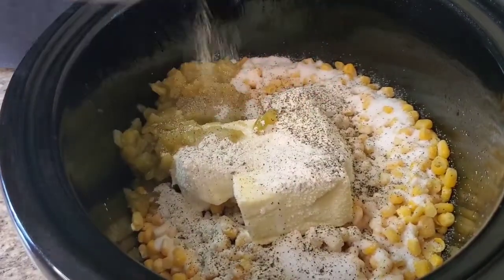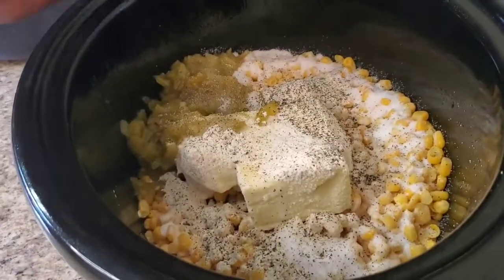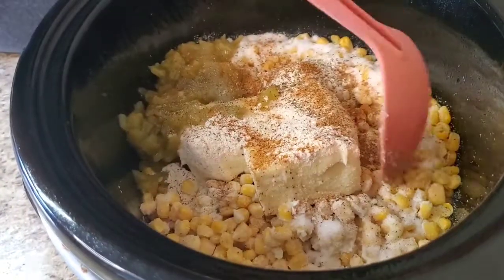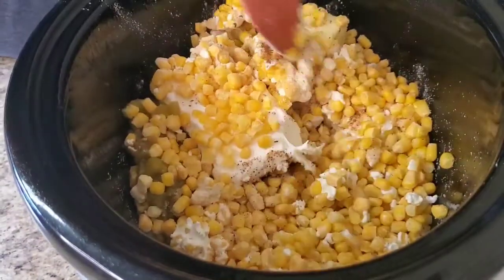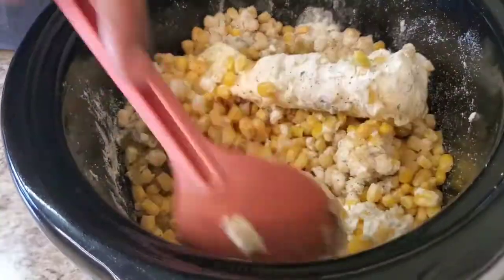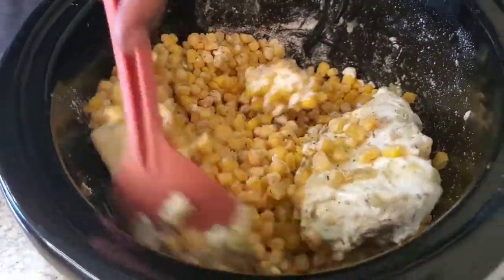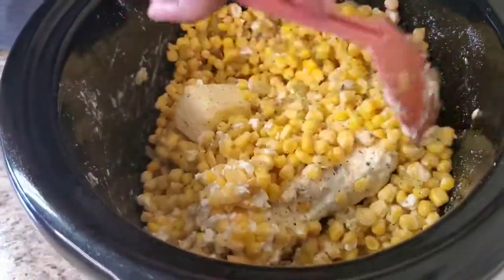Season to your own taste — some black pepper and some Old Bay seasoning on my corn. Now stir this thing up — it's frozen so I'm just trying to stir it a little bit, but it doesn't matter because once it starts cooking you can get a good stir in. I also sprayed my crock pot with some ham spray just to ensure nothing sticks.